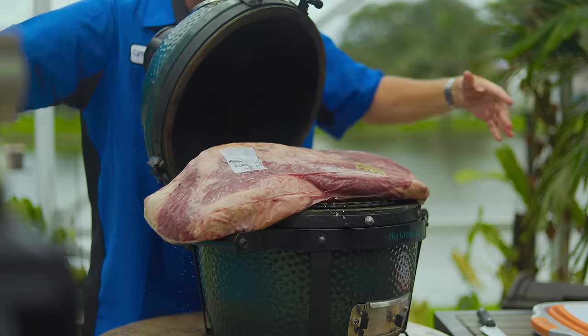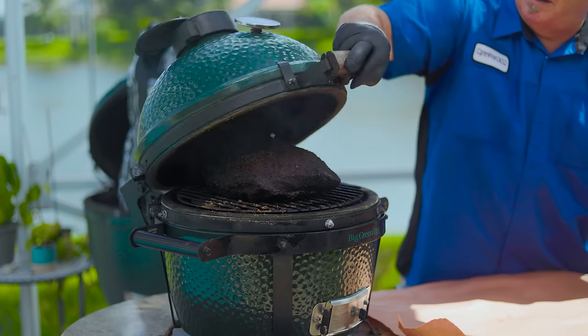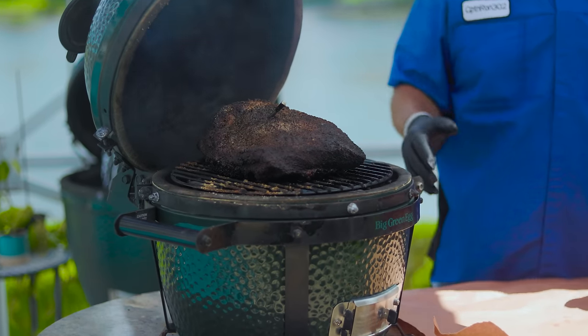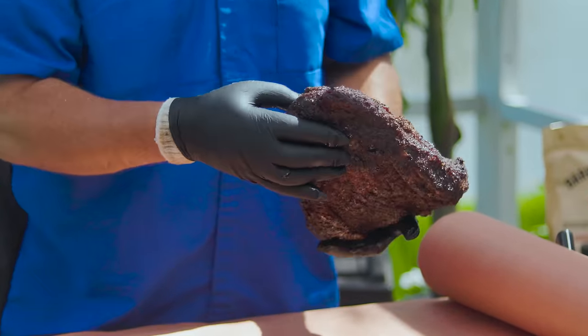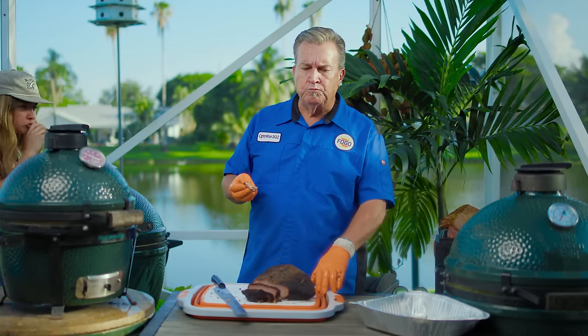I'm Captain Ron and this is brisket on a Mini Max. In today's video we're diving into the epic world of brisket on the Big Green Egg Mini Max. Ever wondered if you could tackle a whole brisket on a grill this size? Well we're here to show you it's not just possible, it's amazing.